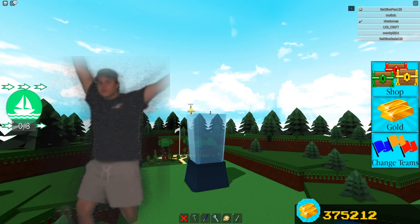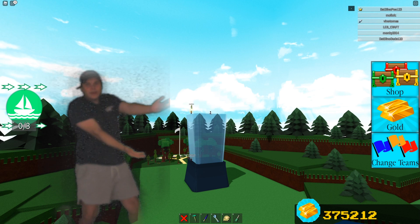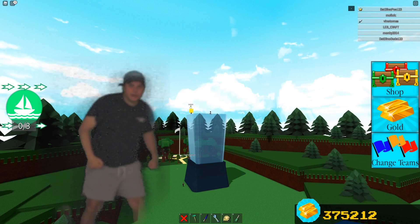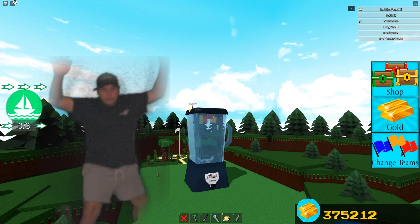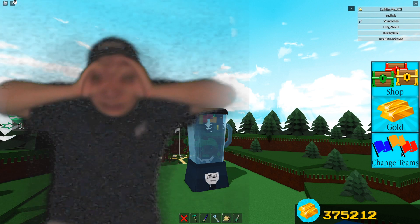Ladies and gentlemen, we have spent so much time working on this beautiful build right here. But as you can see, it looks like crap — we haven't completed it yet. So we're gonna use the awesome power of magic to do it. Oh my God! Would you look at that? That is the most beautiful blender I have ever seen with my entire eyes!